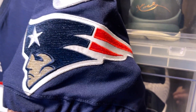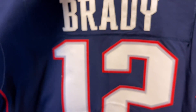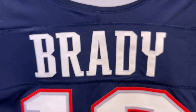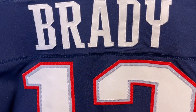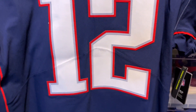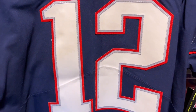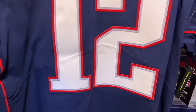Let's take a look at the back. You have your Brady nameplate and your number 12, huge, coming down on the back of the jersey. Beautiful jersey.